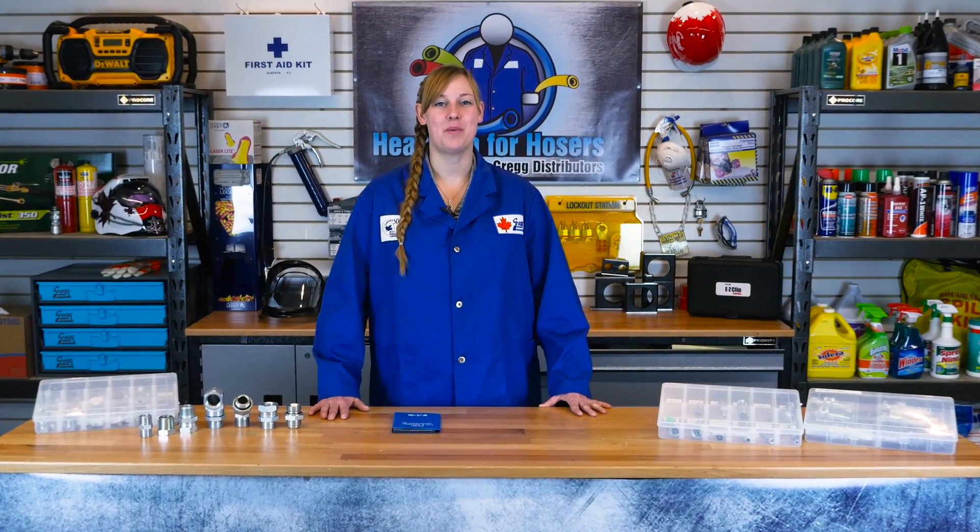Hi, I'm Angela and this is another episode of Heads Up for Hosers. In this video, we will hop across the pond to jolly old England and discuss British Standard Pipe Fittings.